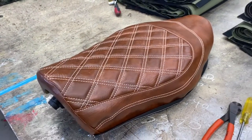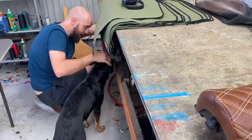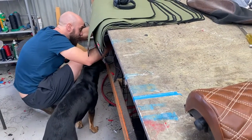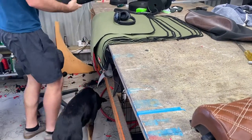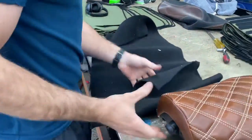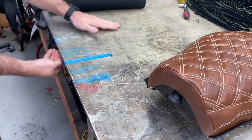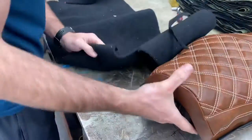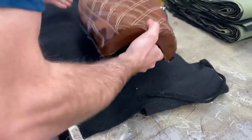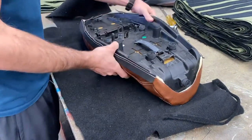Yeah, so what I'm just trying to find is something to put on my bench. You don't need to do this if your table's not covered in staples. Mine's just got glue and who knows what's in the glue, so it's a good idea if you don't have a nice clean bench to just put something down.